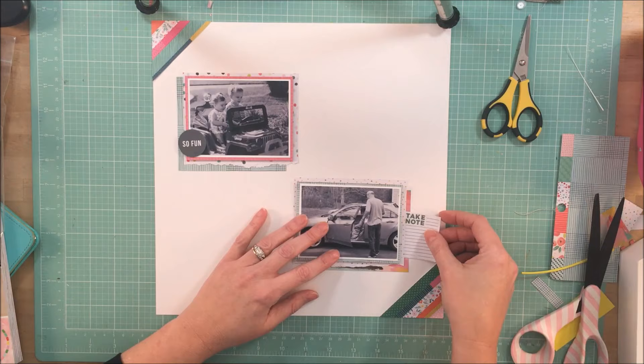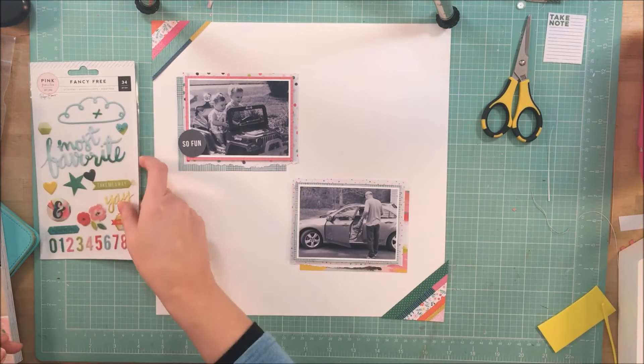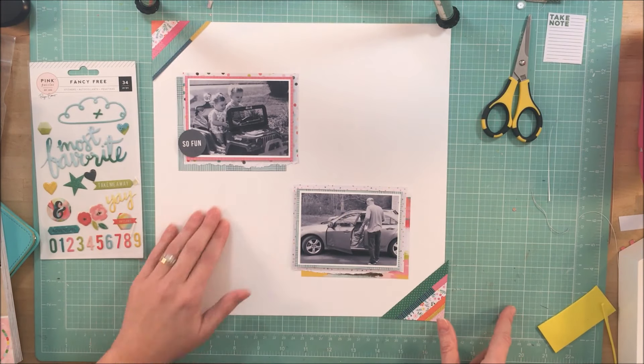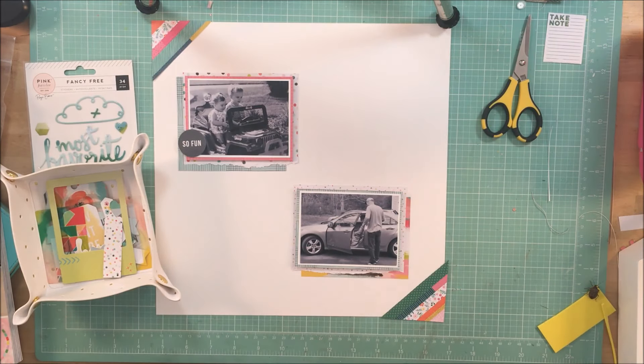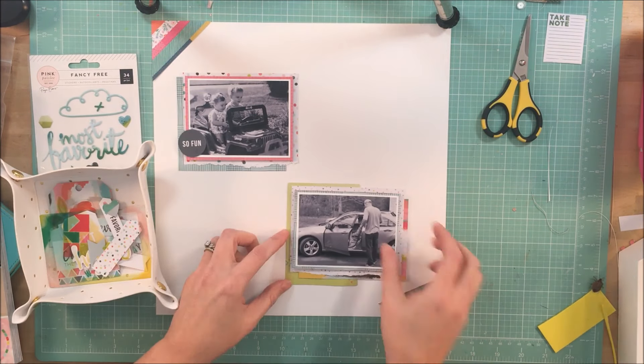If you've been watching me for a while, you would have heard me say that my son has requested I not post any layouts about him. This one passed with flying colors because he was very young in the first picture, and in the bottom picture you can't really see him.